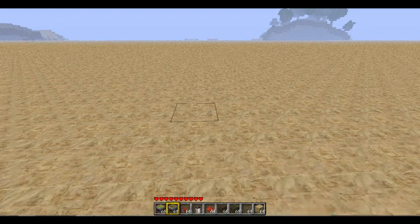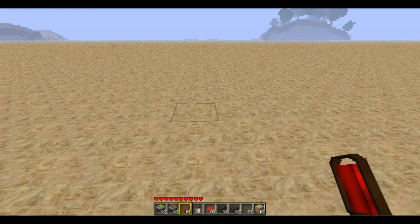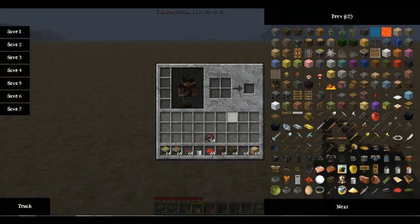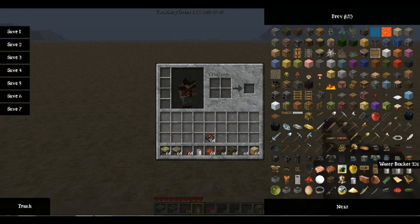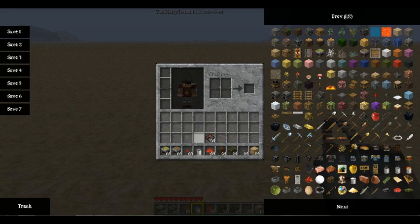So what you're gonna need is some sticky pistons, regular pistons, a redstone torch, a bucket of water, some redstone repeaters, redstone dust, a button, and sandstone or whatever material, and dirt.